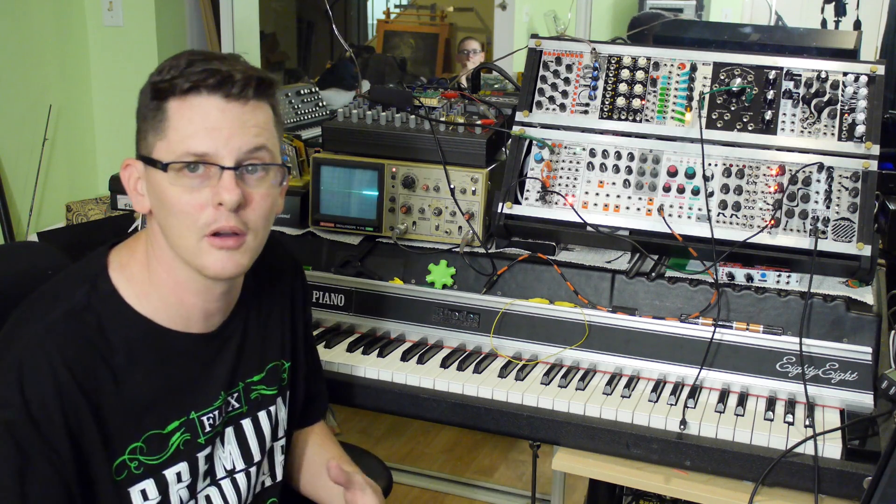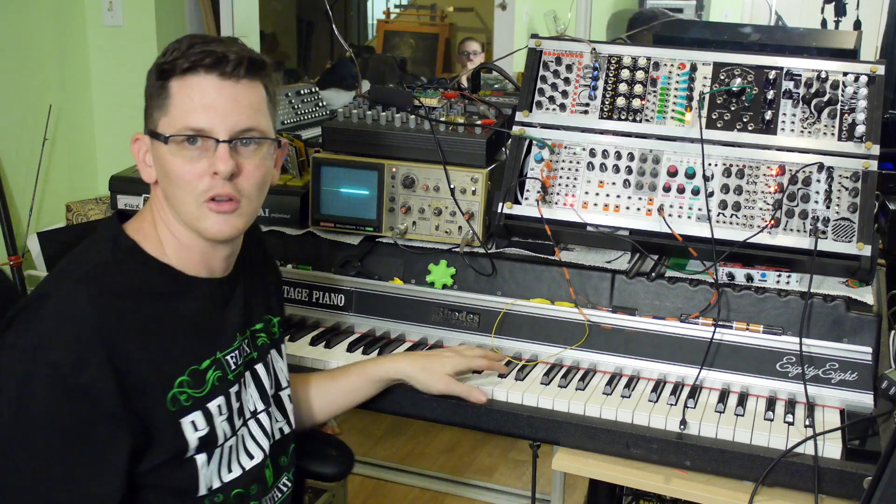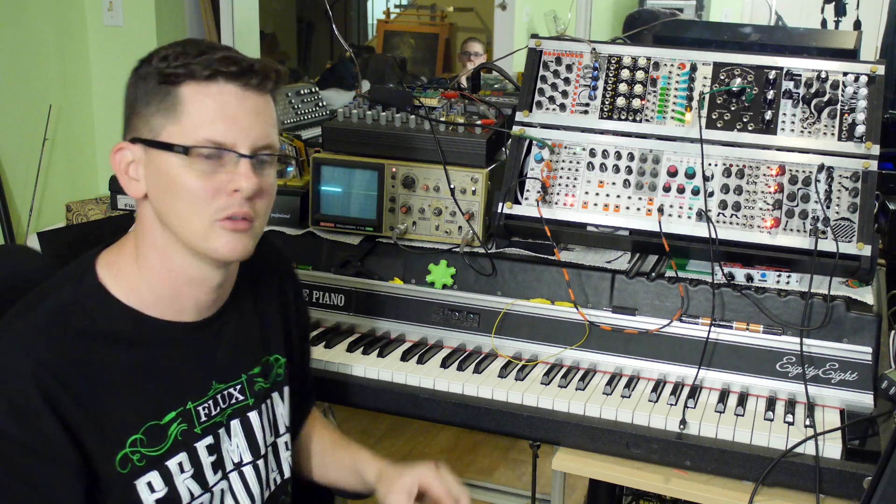Let's take a listen to how that works with other modules. I'm going to plug the line amp output into a Clouds module. Here we are blended fully dry. I'm going to start to mix in some of the effect of the Clouds and you'll get an idea of how that sounds.